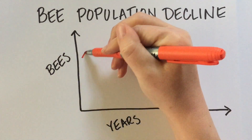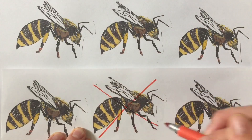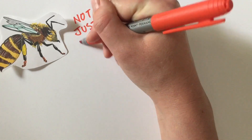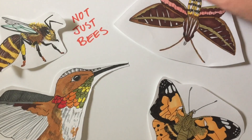Maybe you've seen stories on the news recently saying that bee populations are in decline. This is true, and beekeepers have reported losses of up to a third of their colonies in a single winter. But it's not just bees that are in trouble. Other animal species which pollinate flowering plants have also seen declines in their numbers in recent years, and this is not good news.